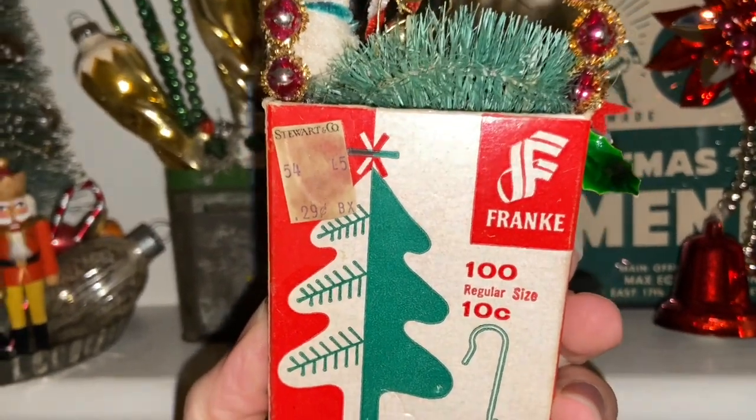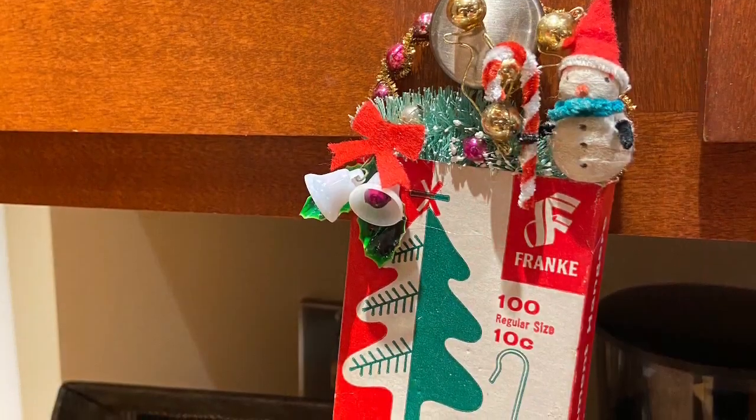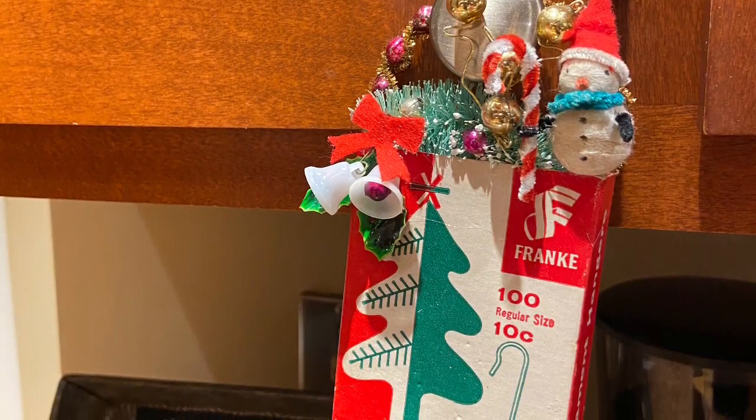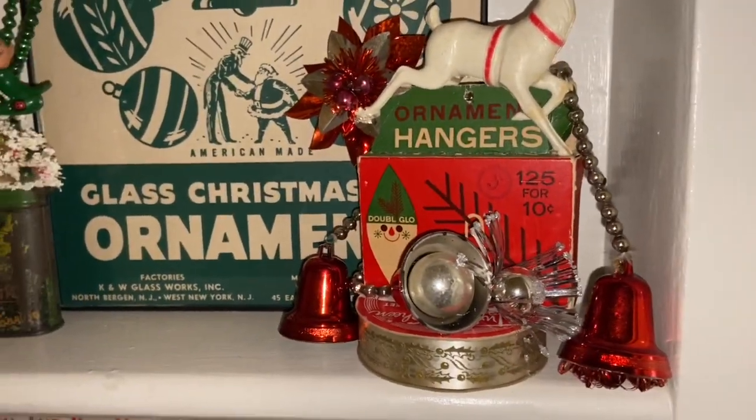On the back I added one of my vintage labels, so I would have sold this sculpture back in 1950 for 29 cents. And this is the third sculpture that I made with my hanger boxes.